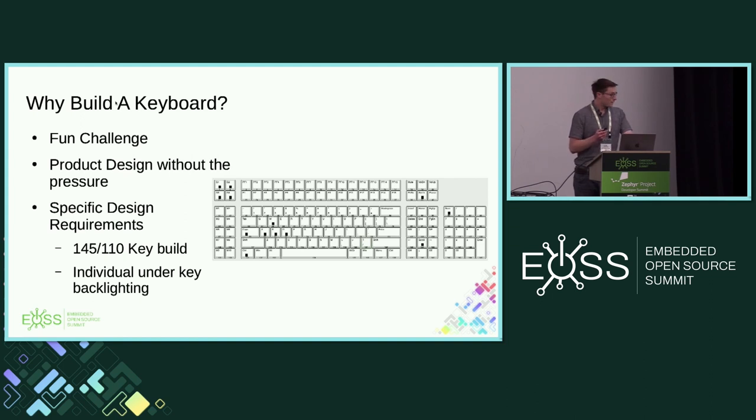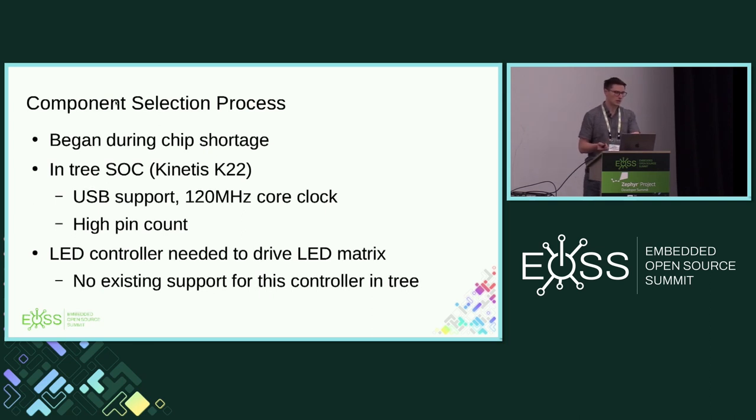The first thing to deal with was component selection. This was a long-term project because I have a full-time job. We started it during the chip shortage, and that was fun. We ended up going with a K22. A couple of reasons: it's NXP, I work for NXP, and if I'm too confused I do know the system engineers. It has USB support — we need that for a keyboard. We picked one initially with a high pin count because in the initial rev we wanted to drive the LEDs with the MCU itself. It turns out that is a bad idea.